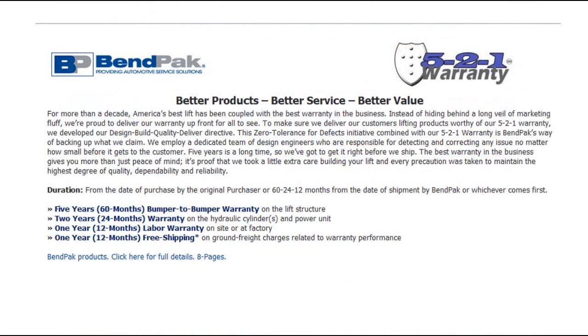When you purchase a BendPak or Ranger product, you get the best customer service and warranty in the market, which is called the 521 warranty. Please pause right here to see more information on that.